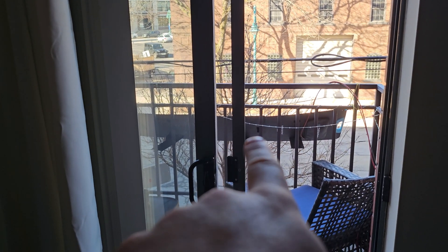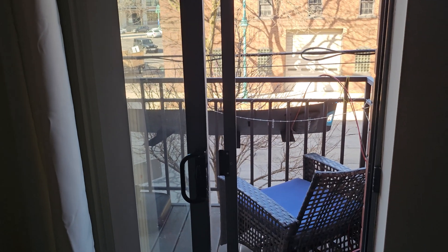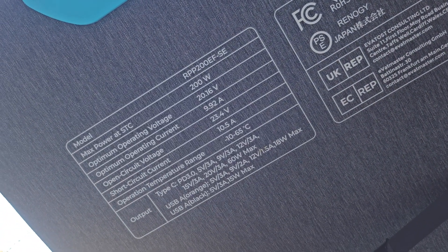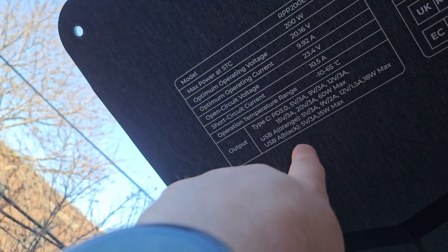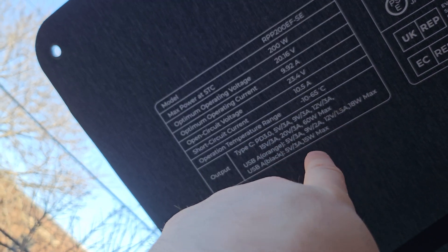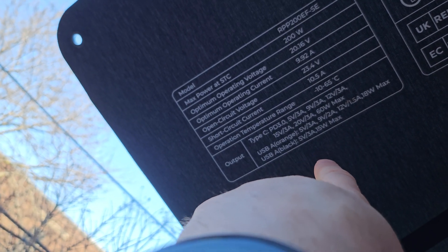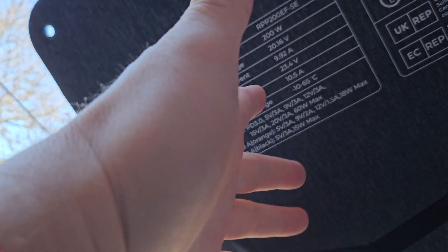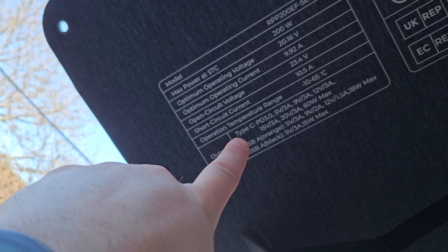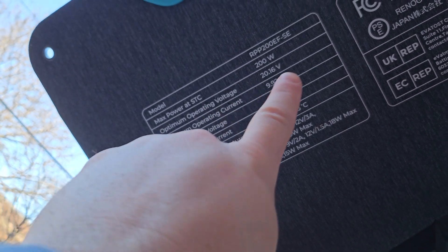Since it's a little bit overpowered, you can actually use this Renogy 200-watt panel to also still run your Type-C, because it's PD 3.0 — up to 60 watts max. USB-A up to 18 watts, then the second one up to 15 watts. Since it is a little bit overpowered, you can have all that running too. Sometimes we have a second battery bank running off the USB Type-C to charge our phones. That's a cool setup.